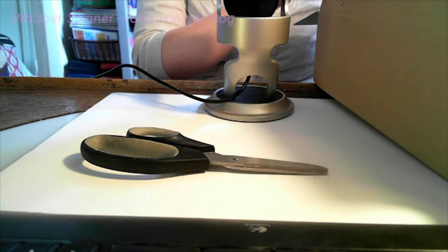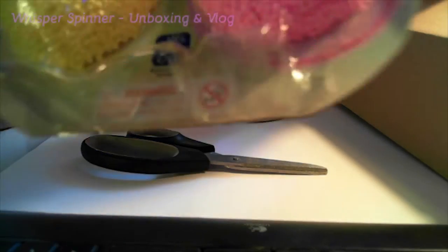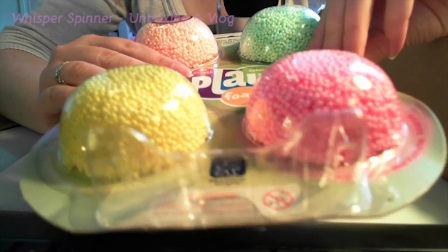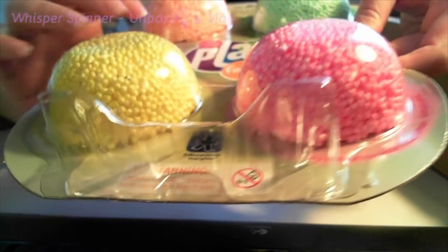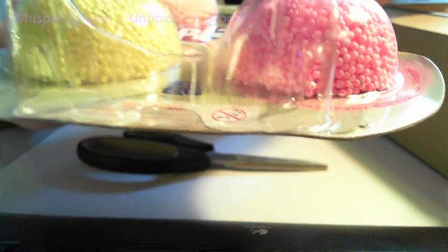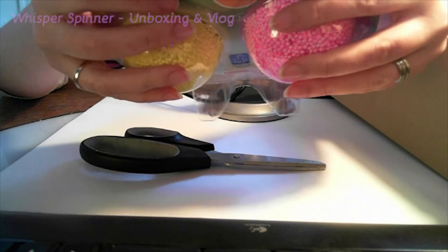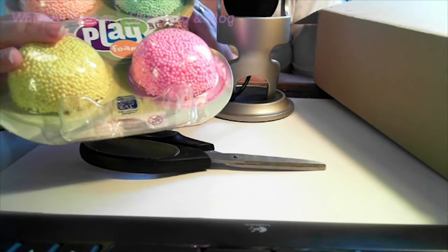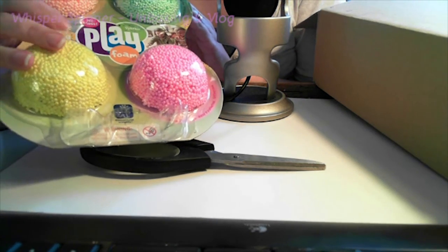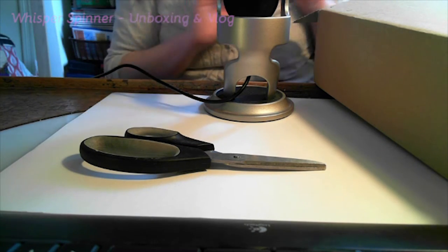Okay, what have I got here? Oh yeah — I bought some PlayFoam. I love PlayFoam videos, so I decided to get myself some squishy PlayFoam to do a video, hopefully this week or next week. I'll film a PlayFoam video. I'm very excited about that.